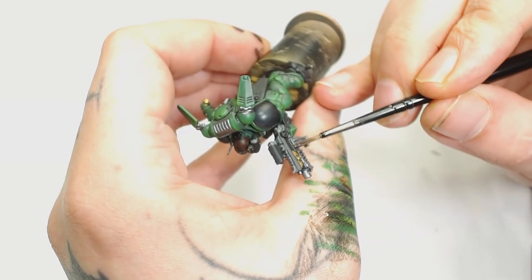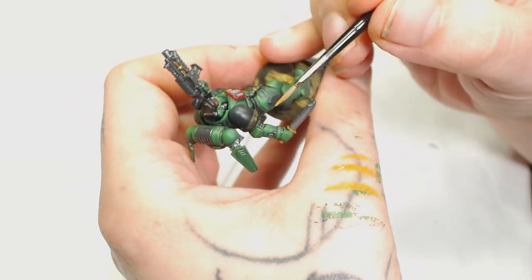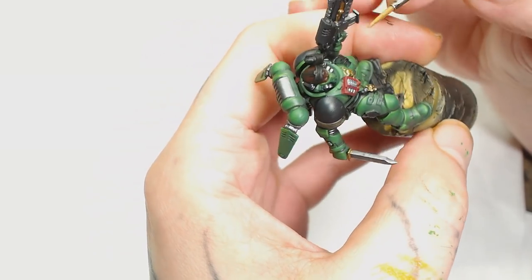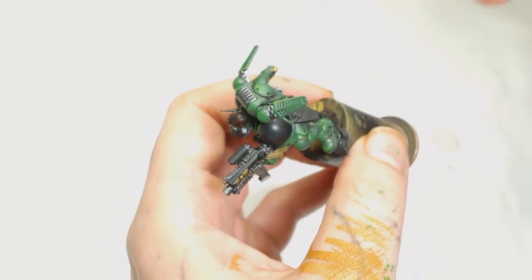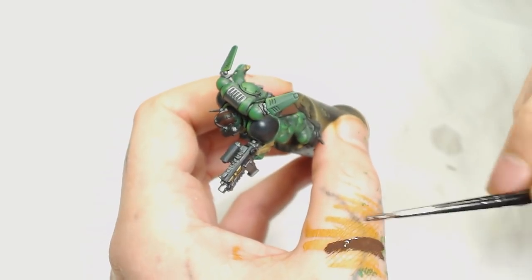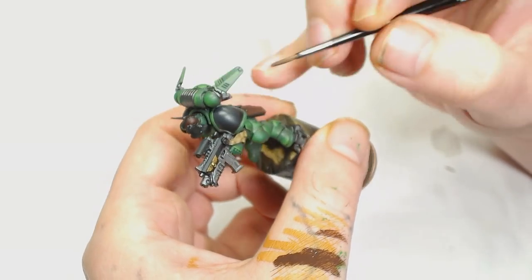Now I'm going to use XV-88 for all the sigils and scrolls. You could start with Mournfang Brown but for this I wanted to start adding little bits of a yellow tone to the rest of the model as complementary colors. Be really careful on the shoulder pad that you don't get any of that on the plaque you've previously done. After that I start on all the satchels and holsters using Panzer Dark Rust — a rather warm reddish brown — again sticking to that warm color palette alongside the greens.